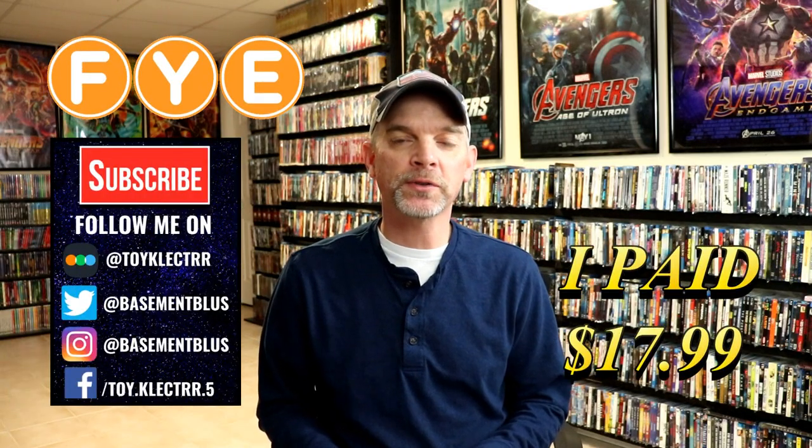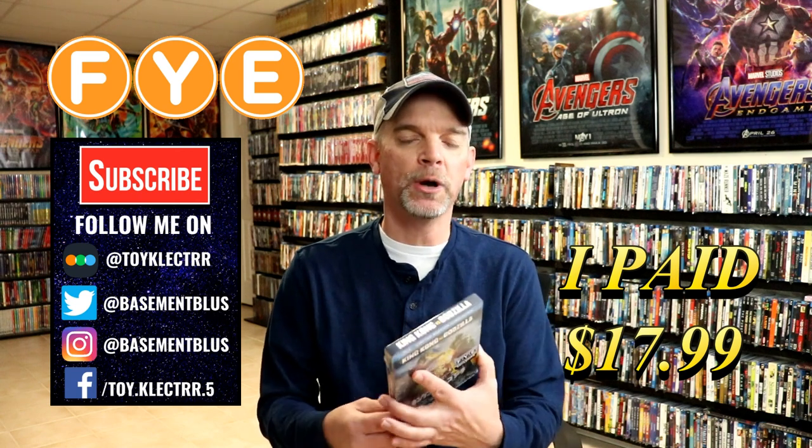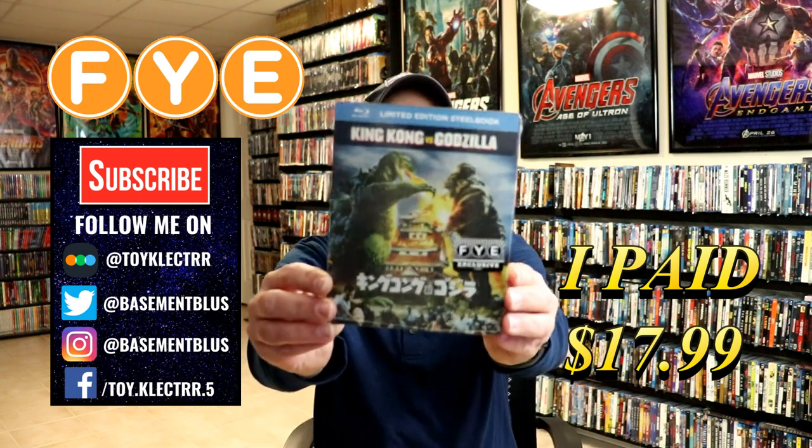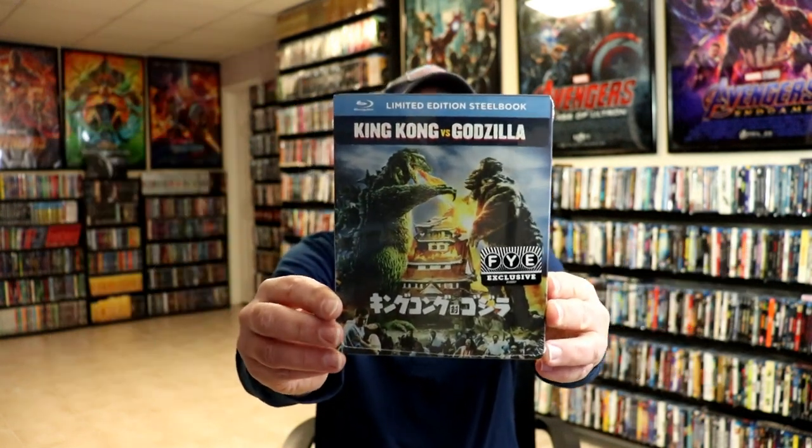With all the hype of the Godzilla vs. Kong movie coming out in 2021, today I wanted to take time to unbox the original movie, King Kong vs. Godzilla. This is the steelbook from FYE.